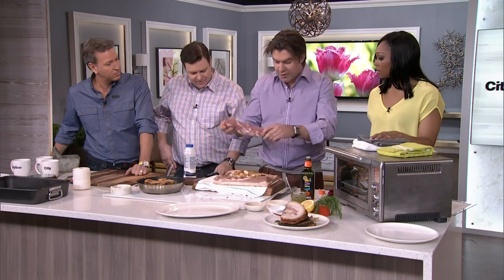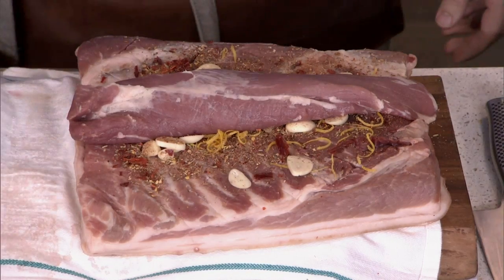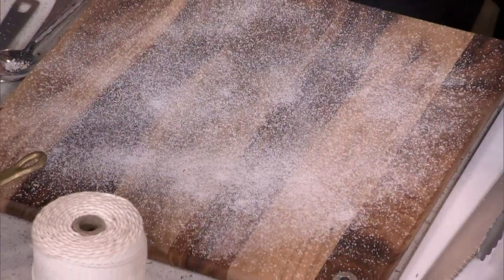It just takes some planning. And then you have to bring it up to room temperature — this is really important when we get to the cooking of it. So ask your butcher to cut you a pork belly the same length as a tenderloin. And then the next secret to make this thing super crispy — season it up with a lot of salt.